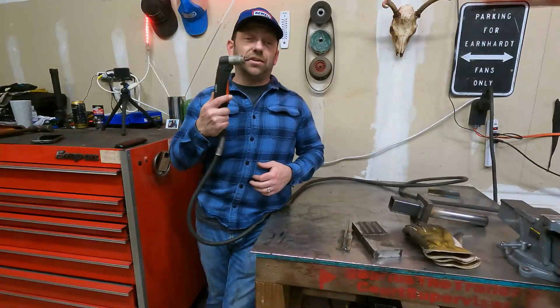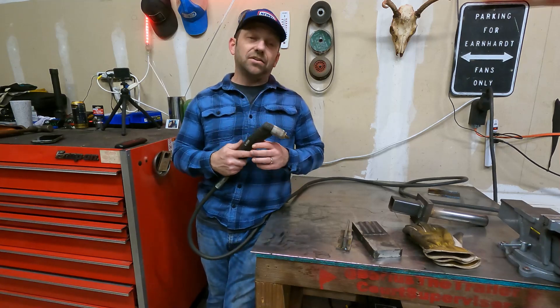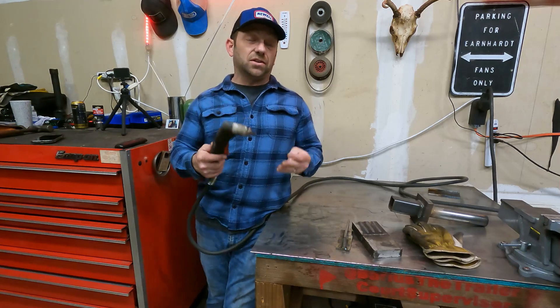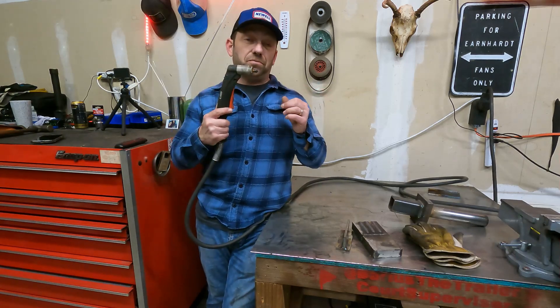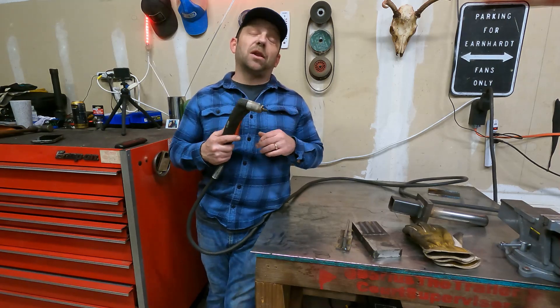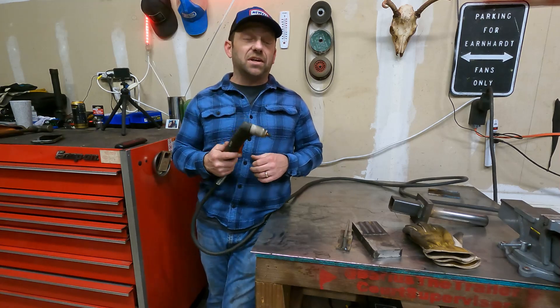A plasma cutter truly is probably the cleanest and cheapest way to scarf plate, create groove welds, cut things loose, cut plate, pipe, tube, or notch in general. But what a lot of people don't realize is that this is probably the most cost-effective way to get your scarfing done.